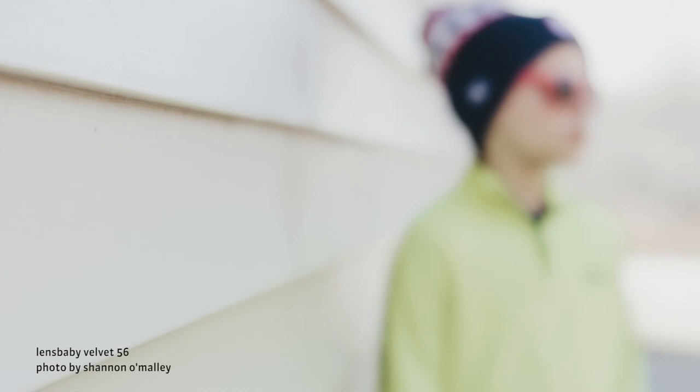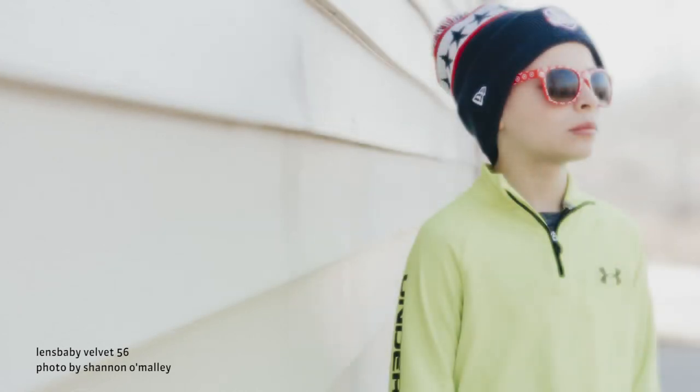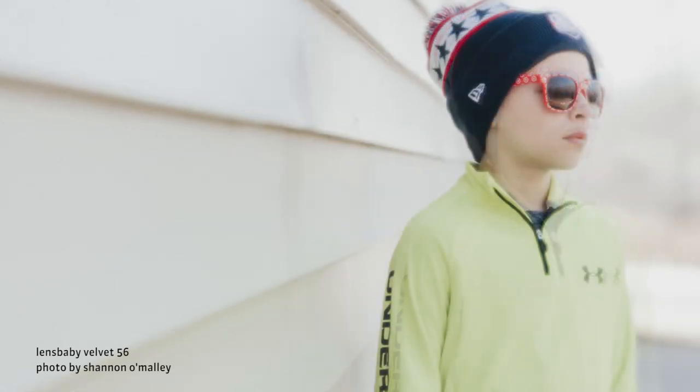You can also try bracketing your focus. Take a shot where it looks sharp, then rotate the focus ring a tiny bit back and forth to take a few more shots. Chances are at least one of those shots will have the focus you desire. Or use Live View to confirm your focus — just zoom in on your subject, adjust your focus, and shoot.